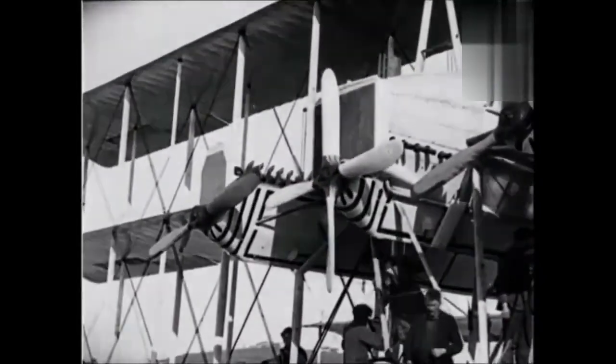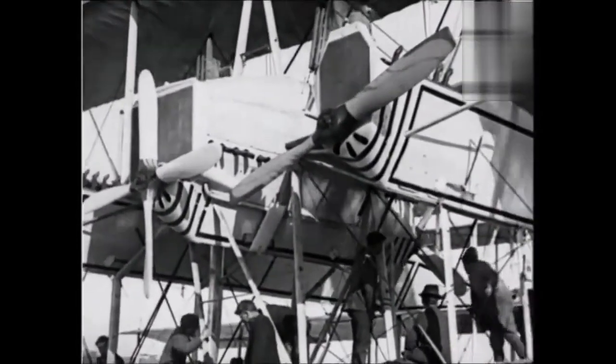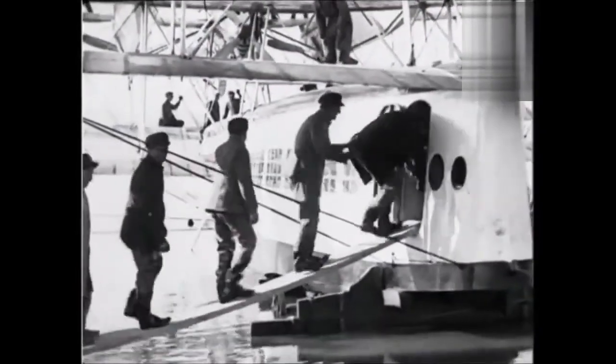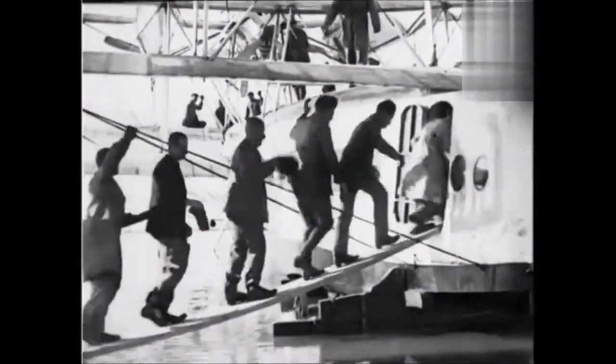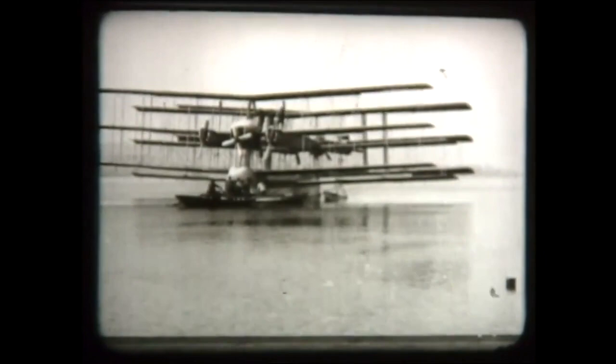It had nine wings with a wingspan of almost 30 meters. The aircraft was basically three triplanes attached to one another, with a fuselage and two pontoons to provide stability. It was over nine meters in height and weighed 15,000 kilograms. It was estimated to have a maximum speed of 87 miles per hour and a cruising speed of 68 miles per hour. The wings had a positive dihedral angle, which contributed to stabilizing the aircraft on the roll axis.